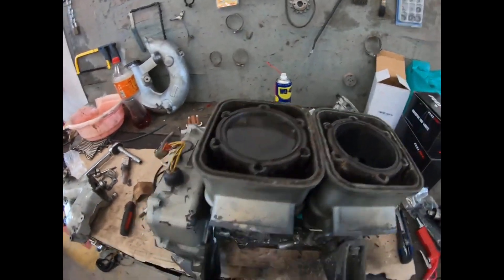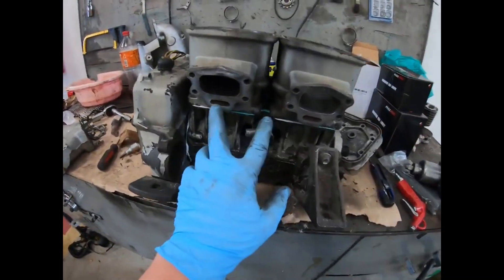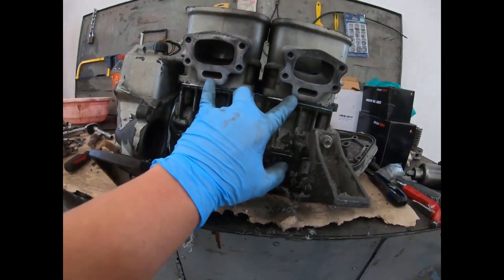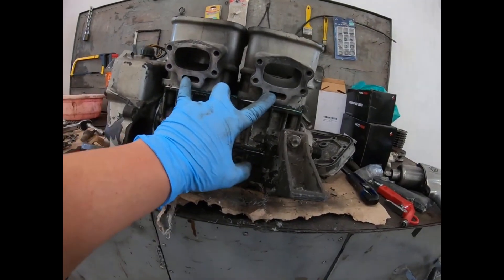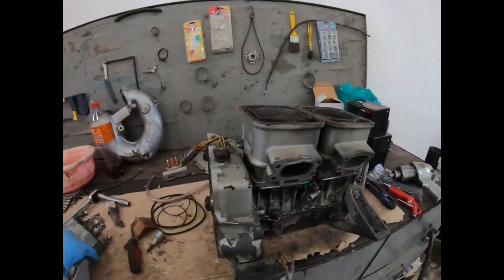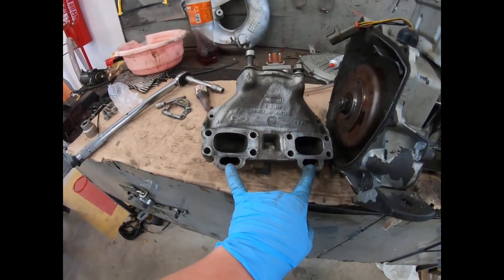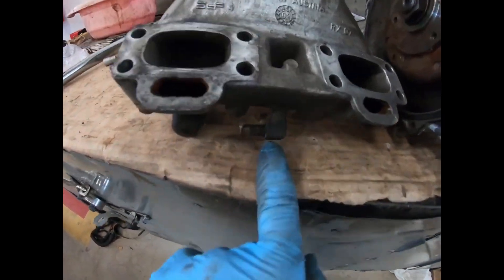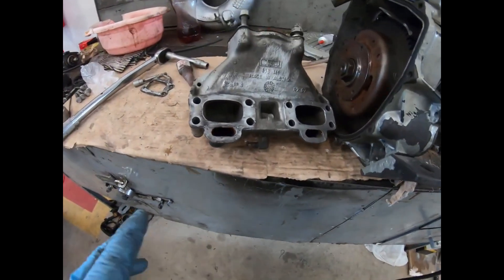This water that cools the cylinders doesn't seep down, otherwise it would go to the crankcase. But it does exit through these two holes here that go to the exhaust manifold. Here's the exhaust manifold, and these two holes are where the water goes into. After the water goes into those two holes, it exits through this little nipple here underneath the exhaust manifold.